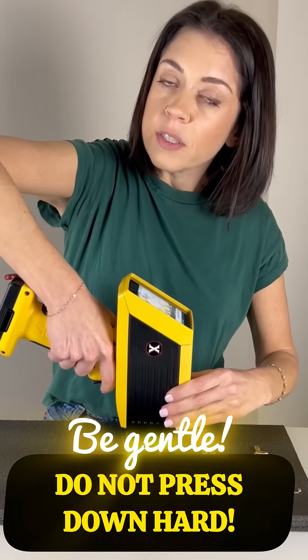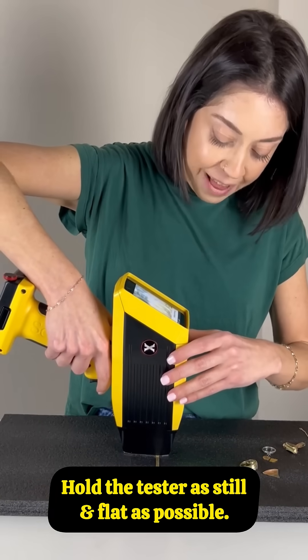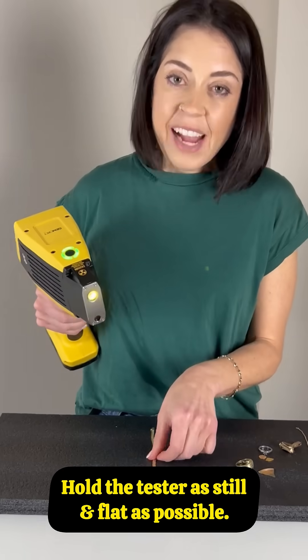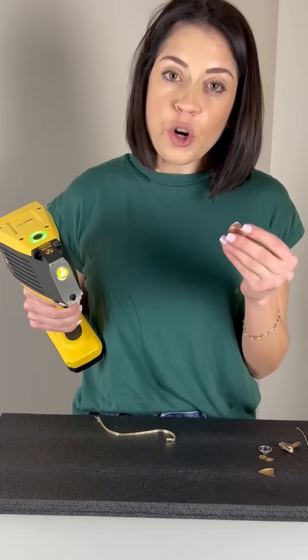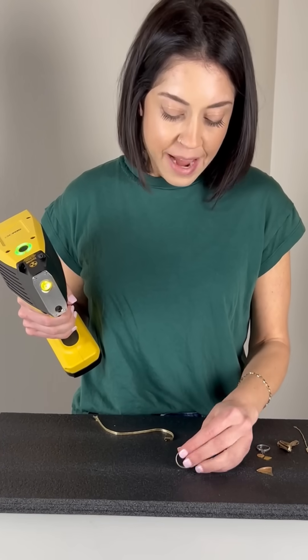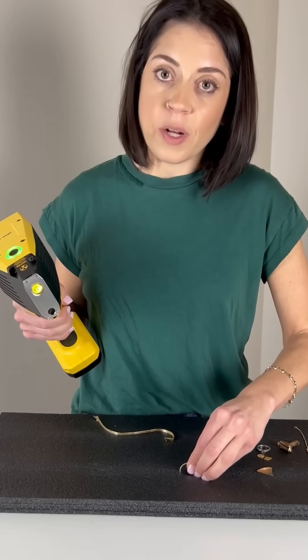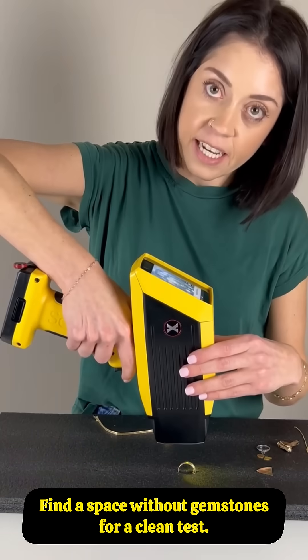Be gentle. Do not press down hard. Hold this tester as still and as flat as possible. Items like bracelets and necklaces are easy. For curved items like rings, it's best to create a divot in your mat so it stays put while testing. Find a space without gemstones for a clean test.